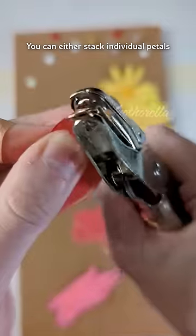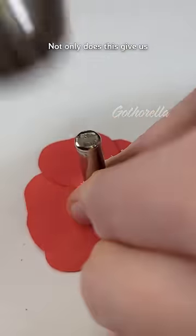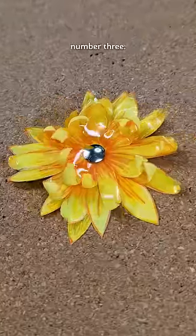Number two! Layers are our friends. You can either stack individual petals or groups of petals like you see here. Not only does this give us depth and dimension, but most importantly it'll allow for... Number three!